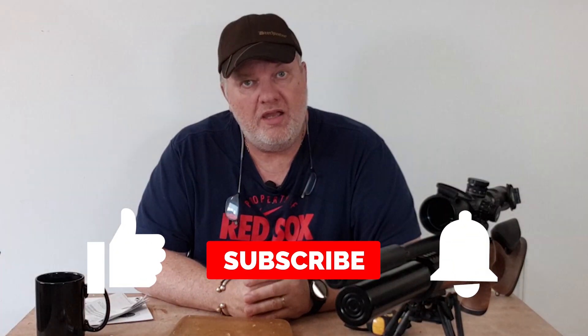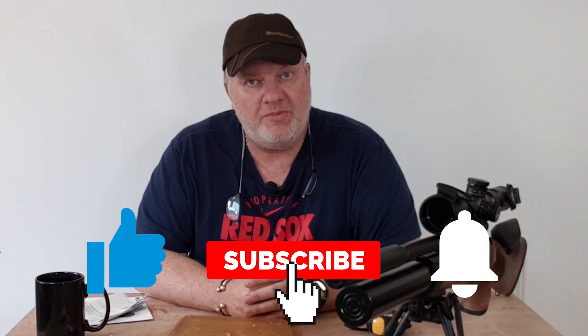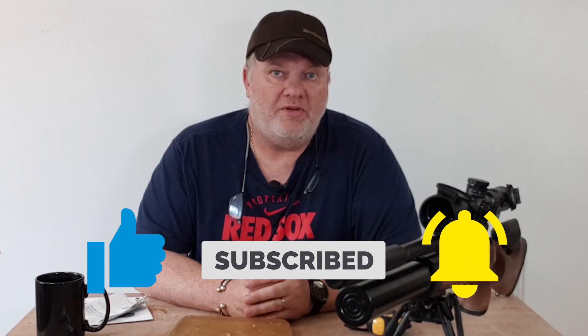There you go, guys. Please do check out the recipe on the other channel on how to make this ballistics gel — it's worth it, it's good fun. If you like the video, please hit the like button. Want to see more? Subscribe. I'll see you all very soon. Bye-bye.